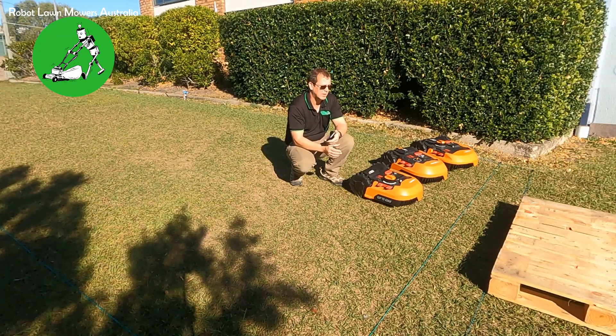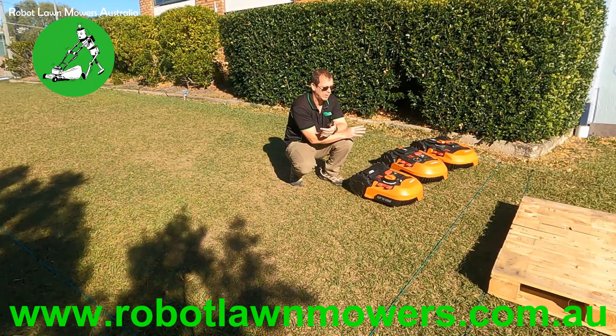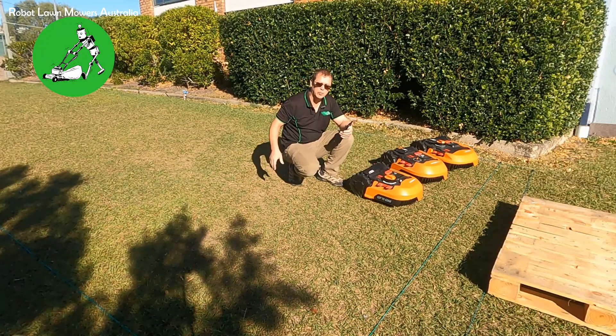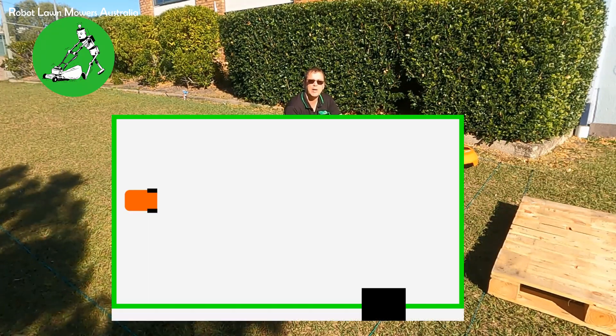Rather than having to get assistance from tech support like ourselves. I've got three robots here, all set up with different firmware versions — I'll go through that in a minute. What I've done is set up a perimeter wire here, just a standard perimeter wire, about 10 meters by four meters. I'll put an image on the screen to show you what we've actually got.